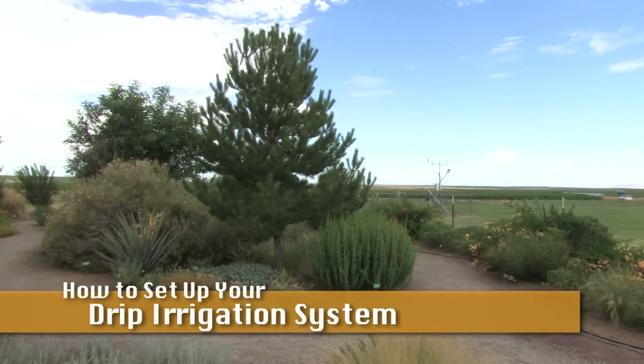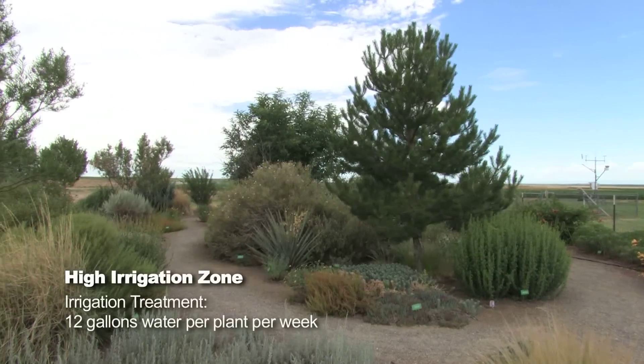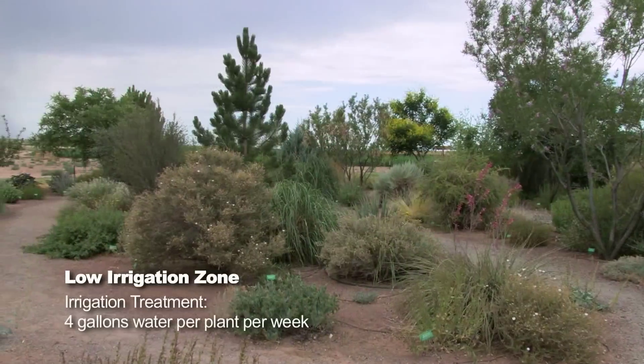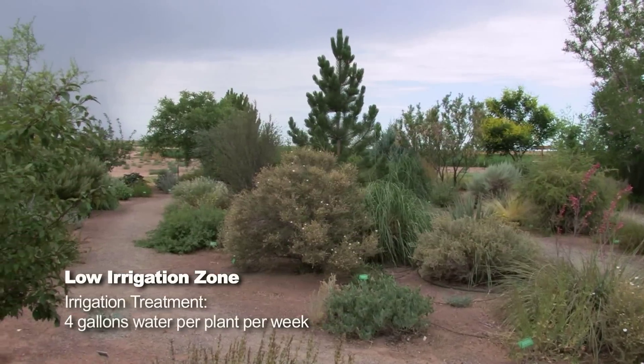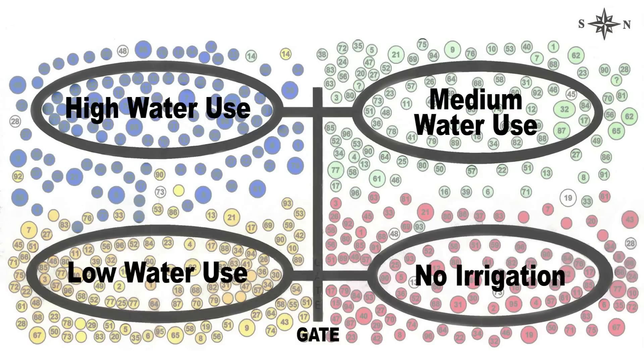This is the Xeriscape demonstration garden at the Farmington Ag Science Center with New Mexico State University. The garden is somewhat unique from other Xeriscape gardens in that it's split into four different sections, and each section is irrigated differently.